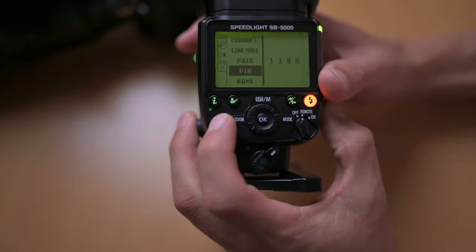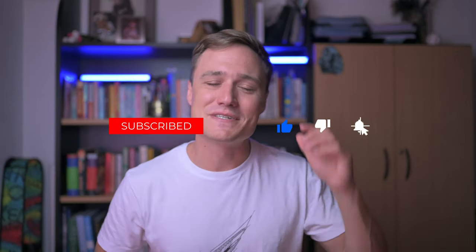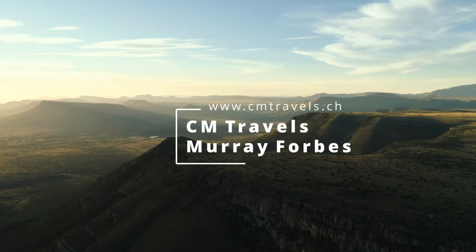It's really as simple as that — now you know how to pair the flashes with the camera. I'm going to be doing some nighttime photography next, something very special. I hope you found the video interesting today. My name is Murray Forbes and this is CM Travels — until next time, bye bye.